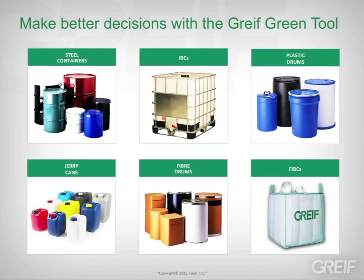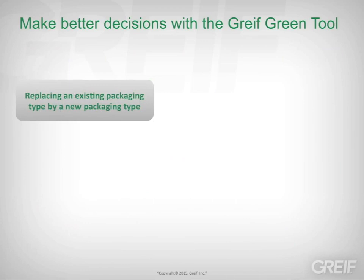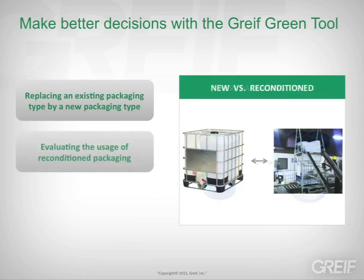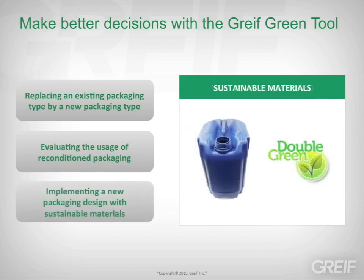You can answer questions that help you make better decisions. What if you replace your existing packaging type with a new packaging type? For example, what if you use blow-molded lightweight drums instead of steel drums? What if you use reconditioned intermediate bulk containers instead of new ones? What if you use packaging made from more sustainable materials, such as jerry cans made from renewable sugarcane?